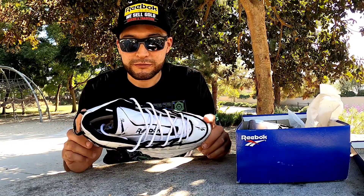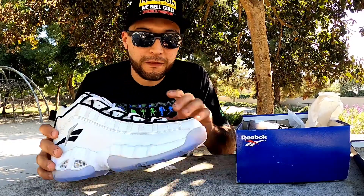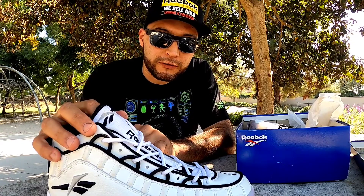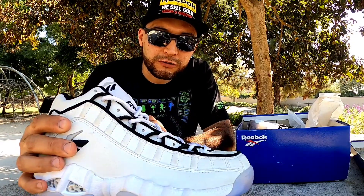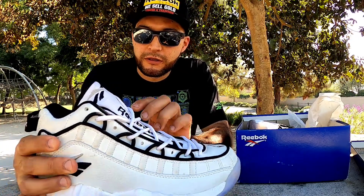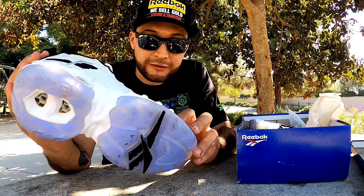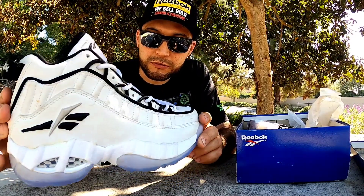Anyways, back to the shoe - so this pair is white and has a white and black, like a gray, also gray. It's so original, real intact - I mean it's so perfectly preserved, unbelievable.